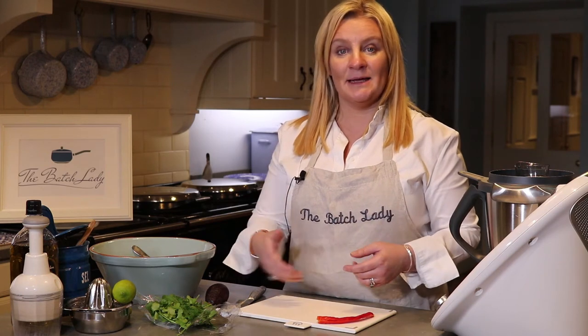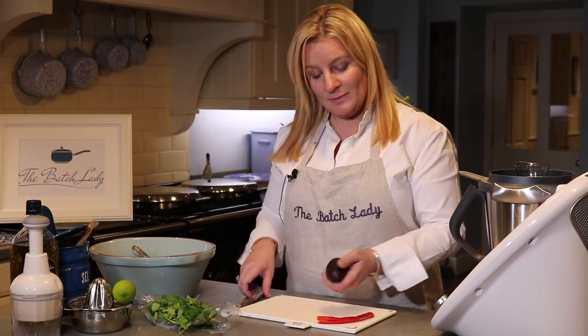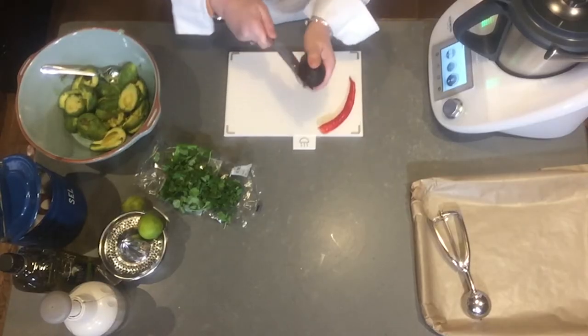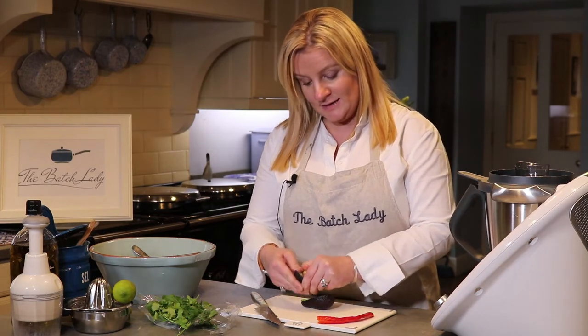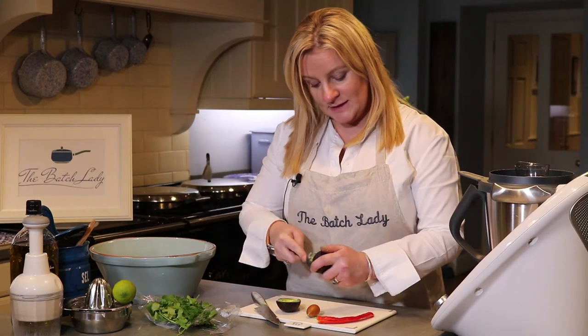When you take it out of the freezer you simply add in your chopped onions or chopped tomatoes, mix it through, and you've got a nice fresh healthy guacamole. The reason it's good to do in advance is because quite often we're waiting on avocados ripening, and when you've got a lot of ripe ones, just make it and put it in the freezer. It's sitting there ready — you've always got a chopped onion and usually some tomatoes.